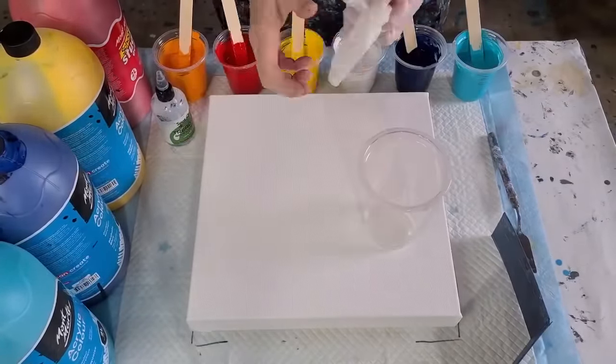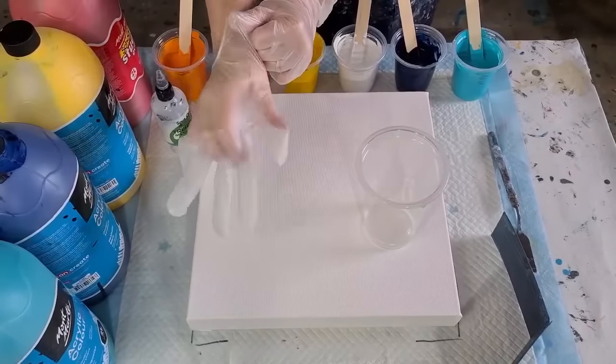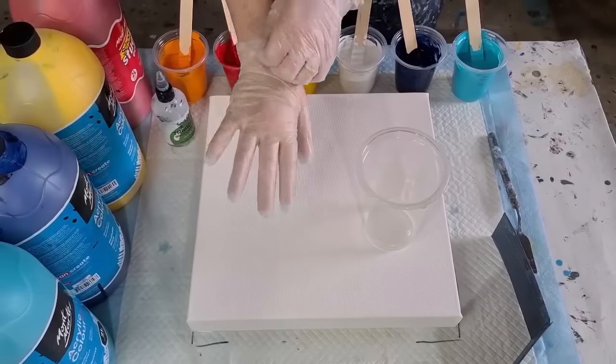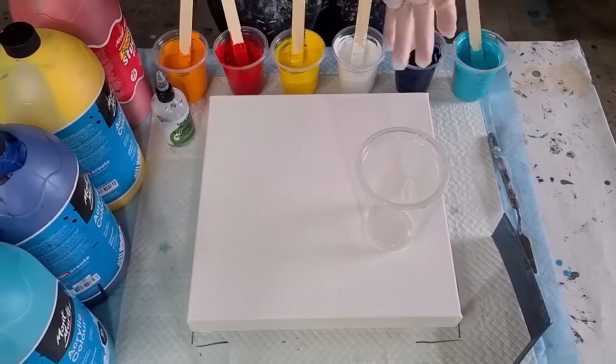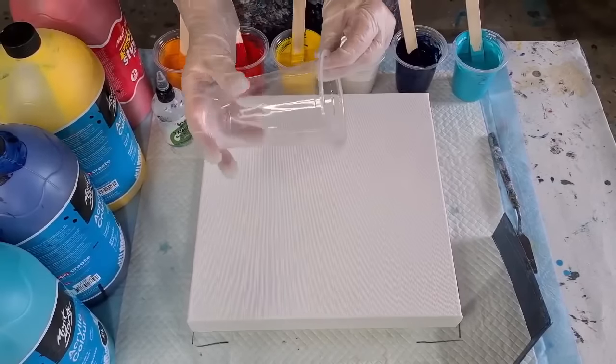Welcome back to 'Pouring Your Heart Out.' If you're new to my channel, hi! I'm Julie and I'm going to do an acrylic pour for you today — a flip cup pour with this big cup, just the one flip cup.